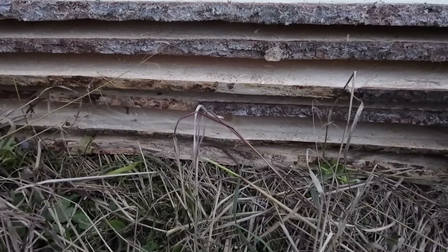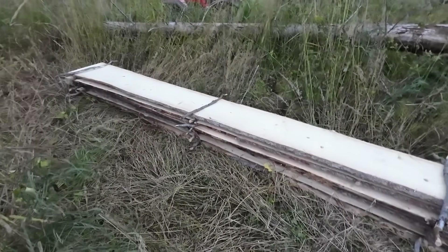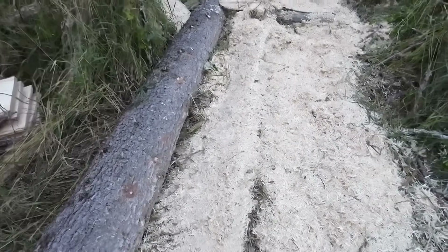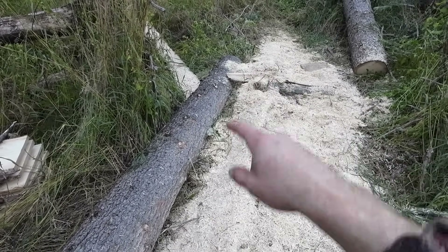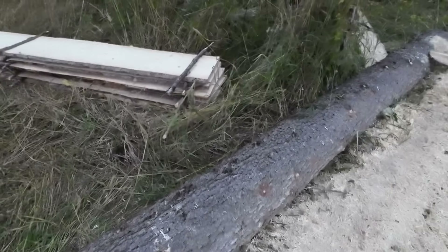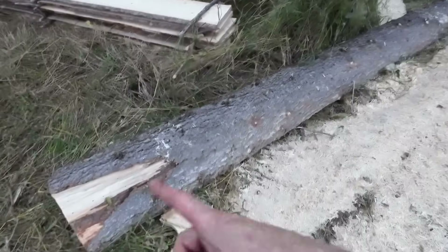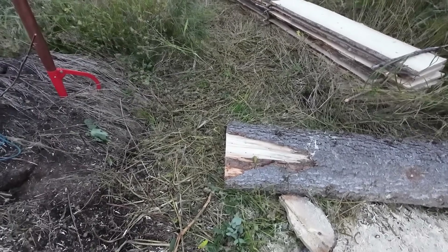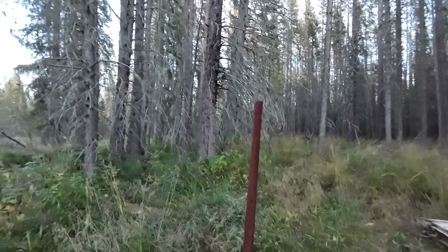Six boards out of one log — that is not too bad. They're looking good, I'm pretty pleased with them. The rest of this log is only about 11 inches in width at that end, and my criteria was to stick to 12 inches or greater, so the rest of this log I'm just going to buck it up, split it, and burn it. We need to get firewood after we get this roof on.